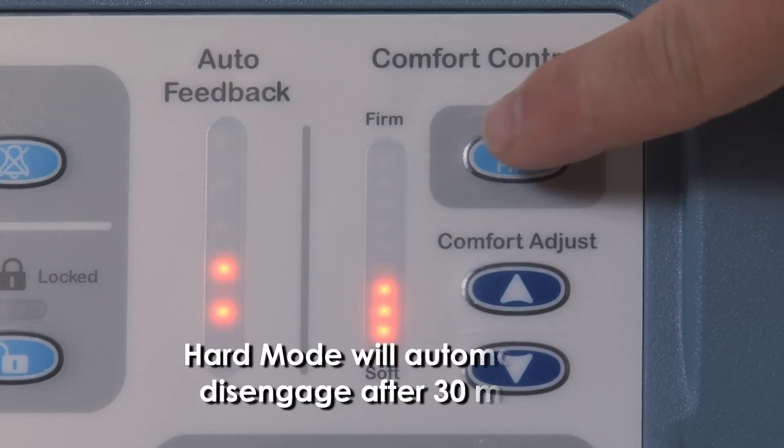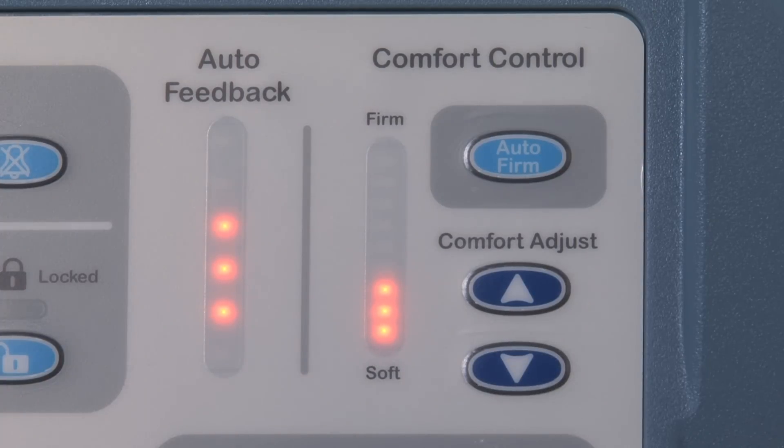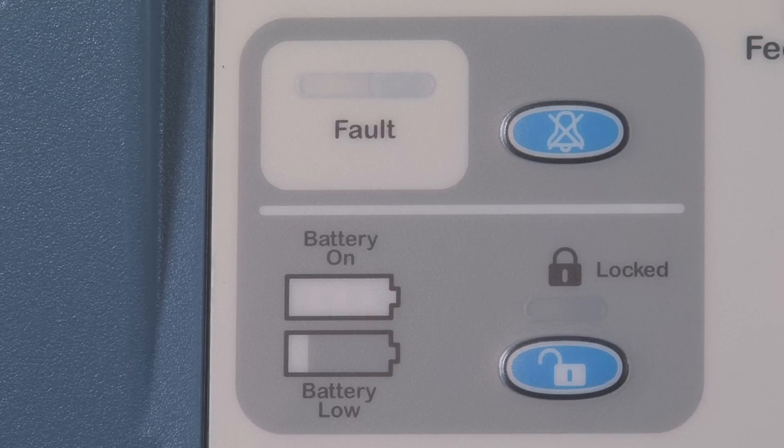Pressing AutoFirm will fully inflate the mattress. AutoFirm is designed to facilitate patient transfer and positioning. AutoFirm will automatically disengage after 30 minutes and return to the previous comfort setting if not done so manually.